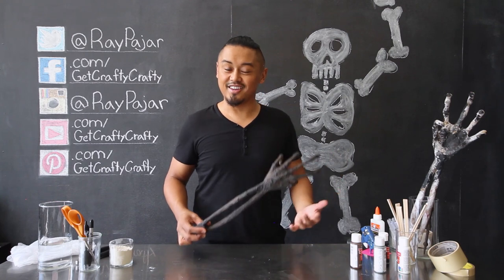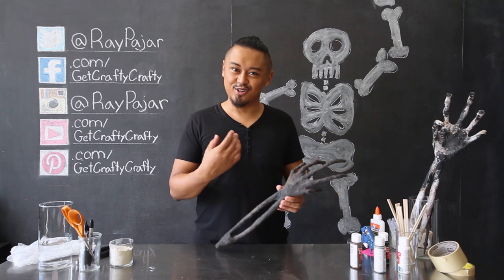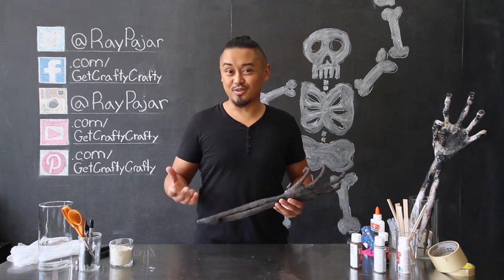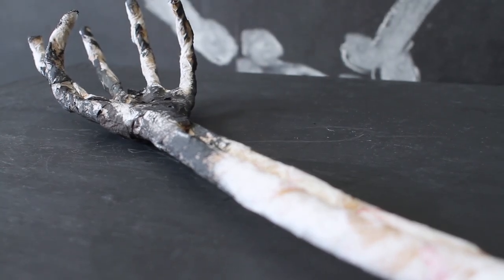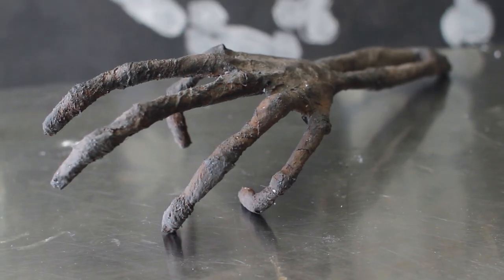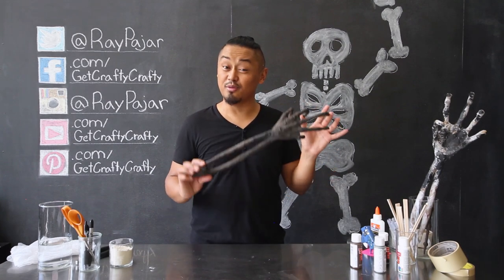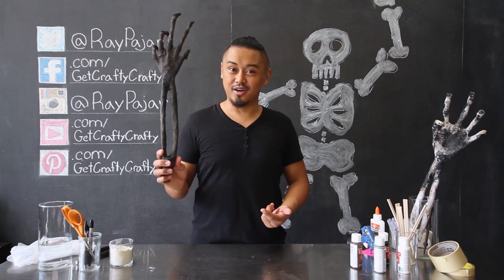When working with paper mache, it's going to take a good amount of time for all your pieces to get put together, dry up, and look like a really convincing skeleton hand. That's why for this project I ended up making three different skeleton hands just to show you all the different parts. Hopefully with the techniques I showed you — the dryer sheets, the flour, and the paper mache — you were able to create a really cool skeleton hand that looks like it's been decomposing for a while.